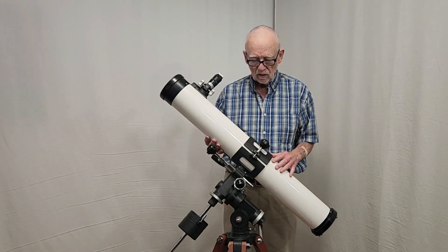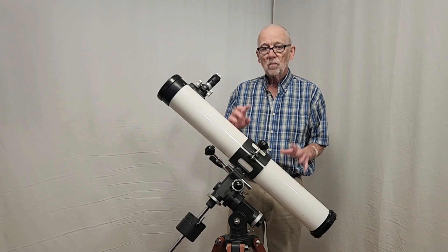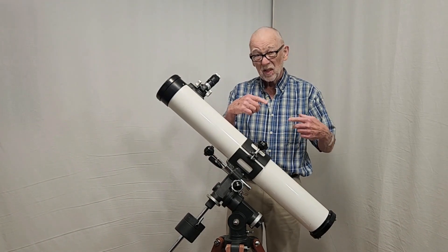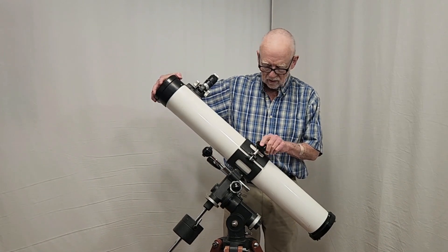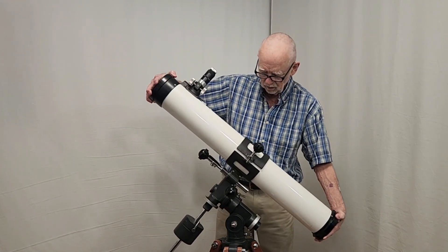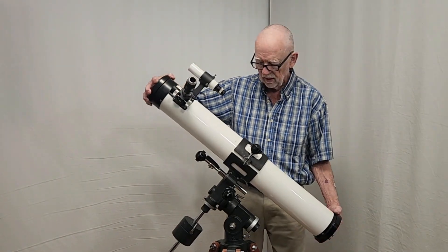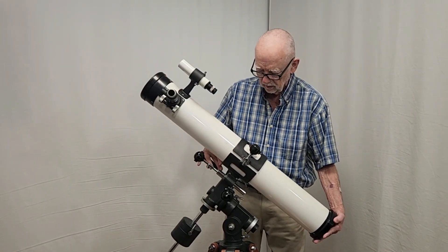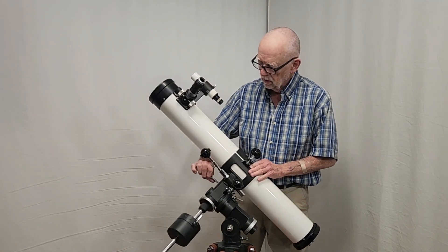One of the things they talked about with this scope was that it's an extruded tube. The extruded tube means it's very smooth, doesn't have any seams, and therefore it rotates more easily. So if you loosen this up, you can rotate it around. You're going to want to do that on some occasions — to get it into a better position for viewing.